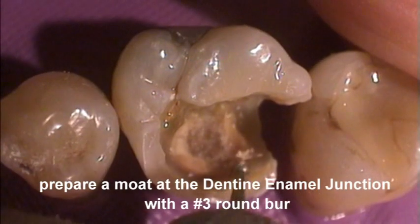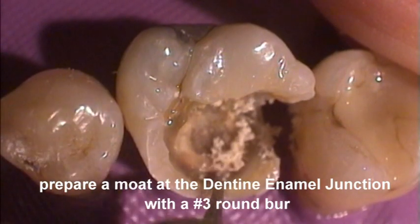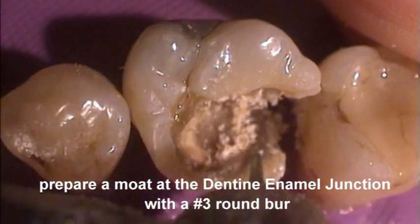Using a number three round slow speed burr, remove the caries dentine at the dento-enamel junction and cavity floor so as to encircle the caries with sound dentine.